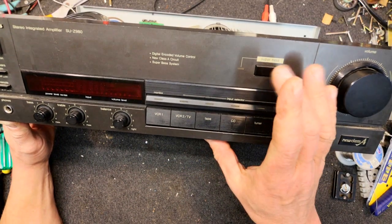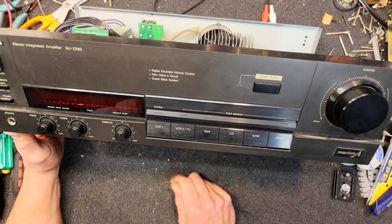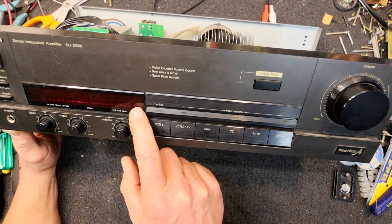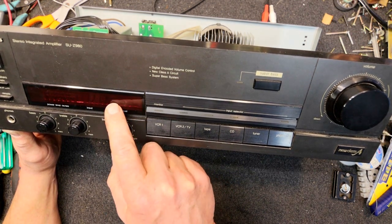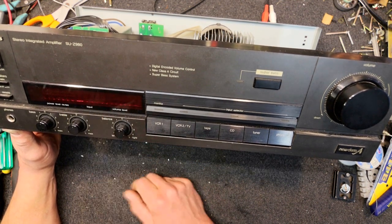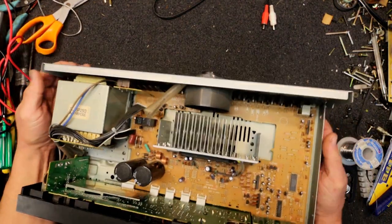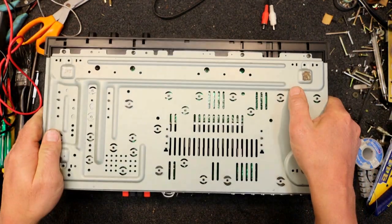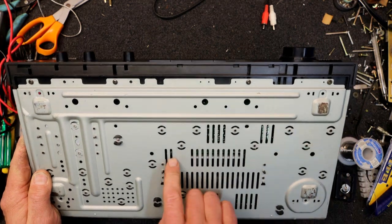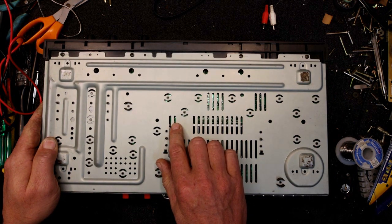It's got a couple of video inputs — it's sort of that era, probably getting into the later 90s. Still got phono on it, CD obviously, got a super bass, got some fluorescent display here with fluoro VU meters, looks like it's got some other little graph there, a mute light, and some alphanumeric displays which must tell you which input we're on. I did have a quick look through the holes in the bottom and I can see some joints that look a little dry, something over near the amp chip that's getting rather dry.